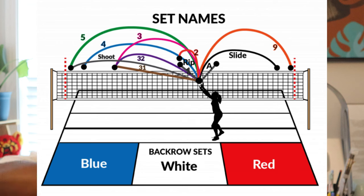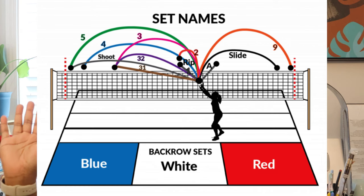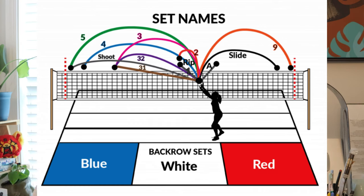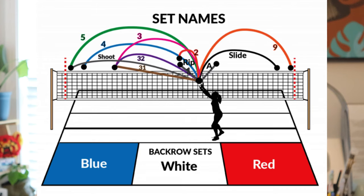Moving along the net we see the three. I've seen both outsides and middles hit a three — it really depends on your team. The 32 — I've seen the outside hit that more often. There's also a 31, and I've seen an outside hit a 31. When we get to the two, that is what we often see for the middle — rainbow-esque, right in the middle. The middle transitions back to that ten-foot line then goes in for it. The one is right above the net, with the middle coming right into the center as the setter delivers it — beautifully. As middles become more advanced, they start to do the one.